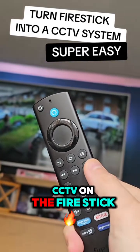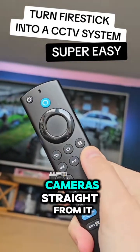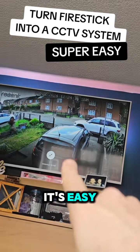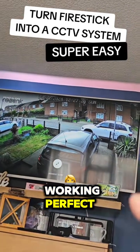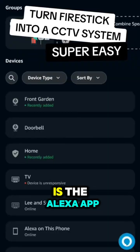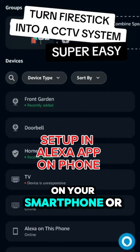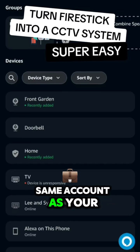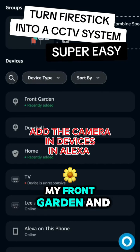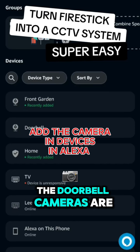You can set up CCTV on the Fire Stick and watch your security cameras straight from it — it's easy. As you can see, mine's the Reolink camera and it's working perfectly. To set it up, you need the Alexa app on your smartphone or tablet. Download the Alexa app and log in with the same account as your Fire Stick.